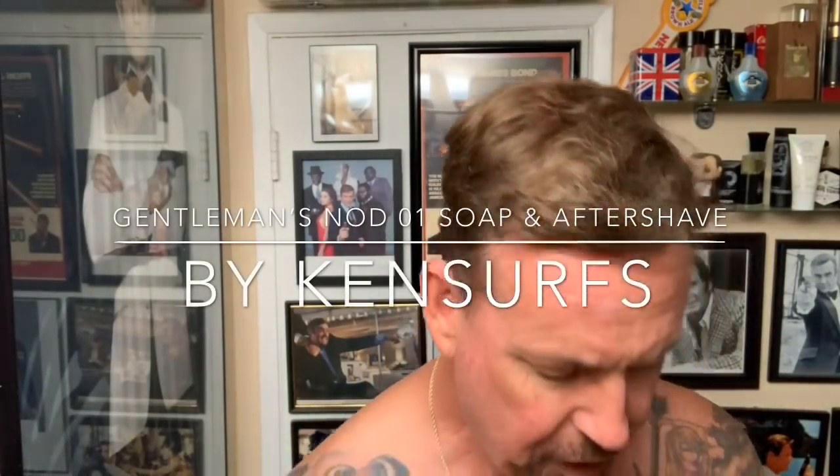Hey everyone, Ken Serfs here, and it's time for another shave video. This time from Gentleman's Nod, I'm going to be trying out a product actually called George. I like how they number their products — it's like number one, number eleven, and then they have names. So this is actually George, and let's see what we got.